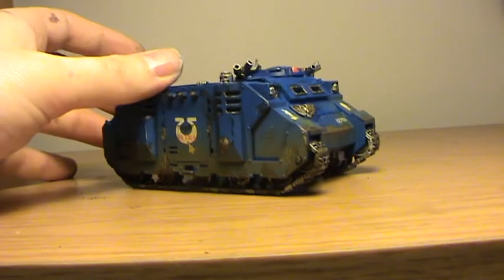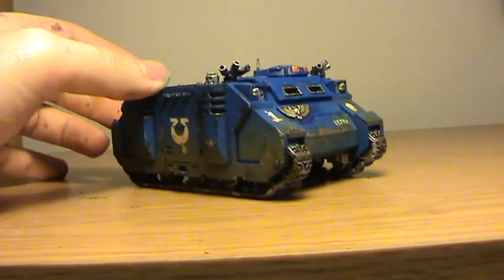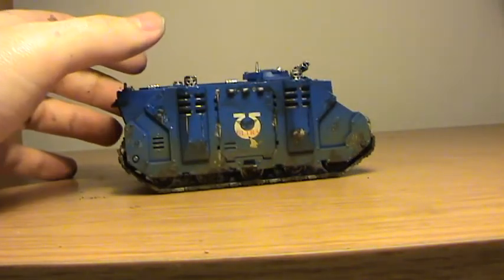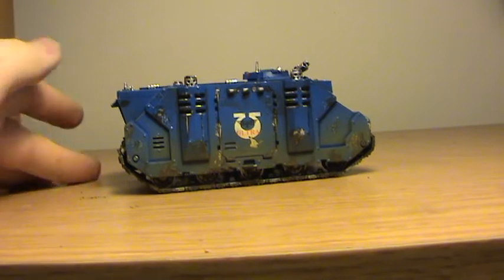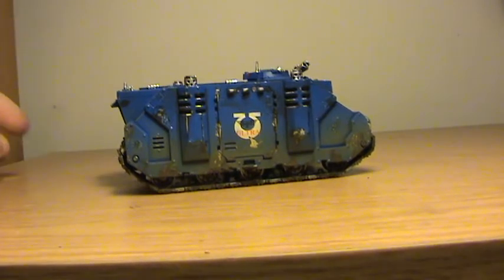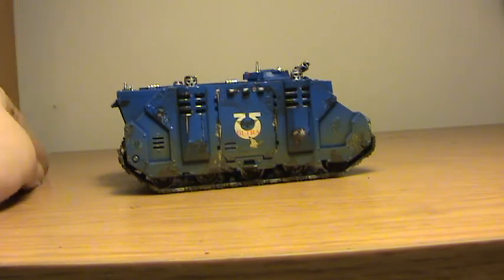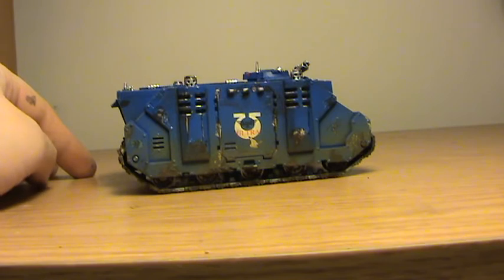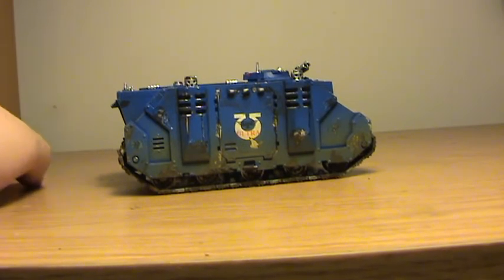Hi guys, just want to show you what I've been able to achieve with the airbrush. I had some pitfalls with the airbrush, and that's not because of the airbrush itself — it's because of me being new to it. At one stage I clogged the airbrush up by not thinning my Game Colour down enough.